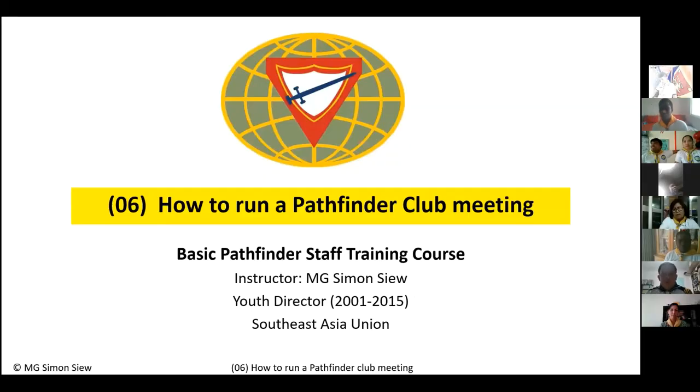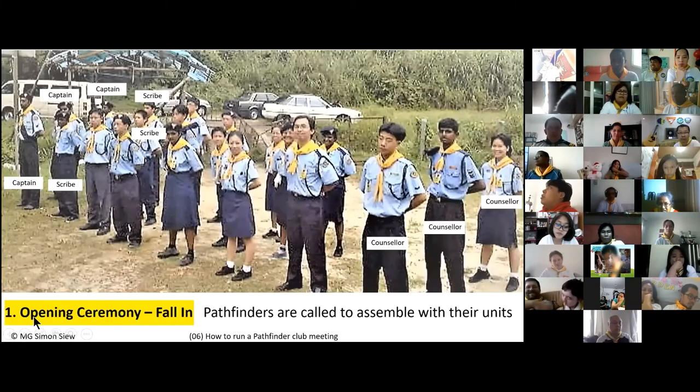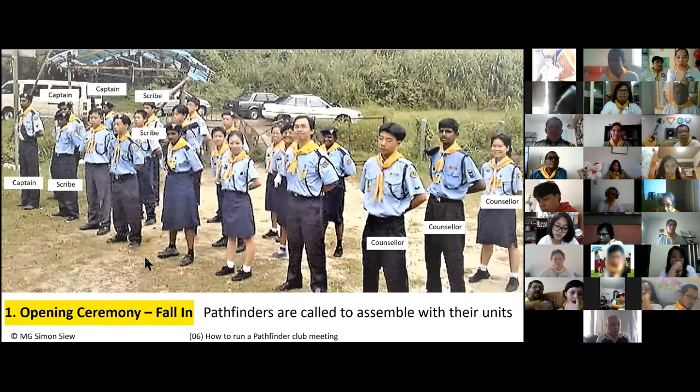I'm going to guide you from the very first thing to the very last thing — from the opening ceremony all the way to the closing ceremony — on how to run a Pathfinder club meeting. Anything highlighted in yellow or gold is one of the major sections of your club activity. The first thing is the opening ceremony.